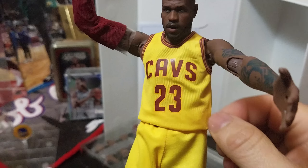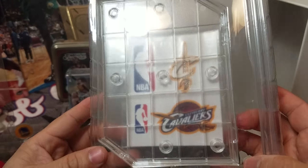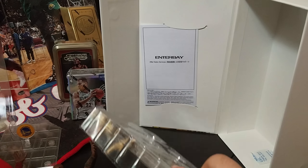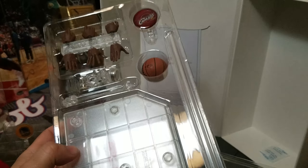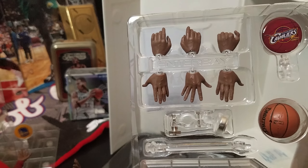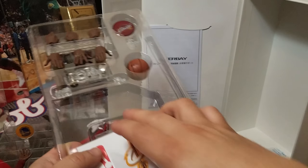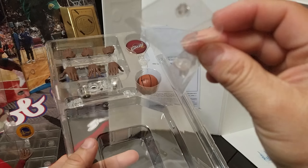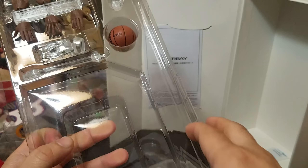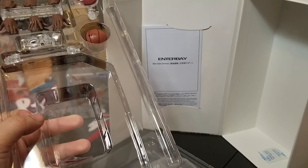You get the replica uniforms from the Cavs. You also get stickers, a ball, and different types of interchangeable hands you can switch out. There's a display stand where you can put different stuff to let the figure stand. The stickers let you customize however you want to style the display.